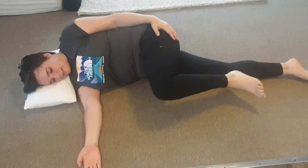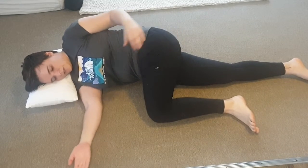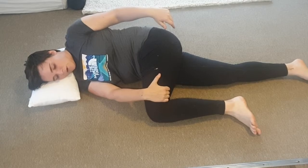And then from there, what you'll do — you'll bring this leg up, just a bit past 90 degrees. And you're going to use your bottom arm to hold on to your top leg, so holding it there.